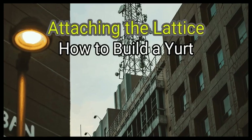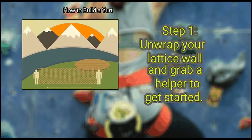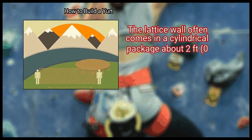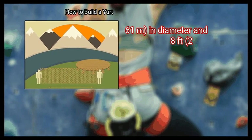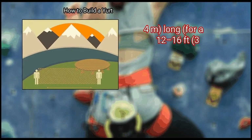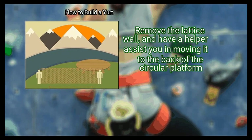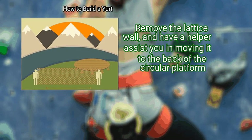Method 2: Attaching the Lattice. First, unwrap your lattice wall and grab a helper to get started. The lattice wall often comes in a cylindrical package about 2 feet (0.61 meters) in diameter and 8 feet (2.4 meters) long, for a 12 to 16 feet (3.9 meters) yurt. Remove the lattice wall, and have a helper assist you in moving it to the back of the circular platform.